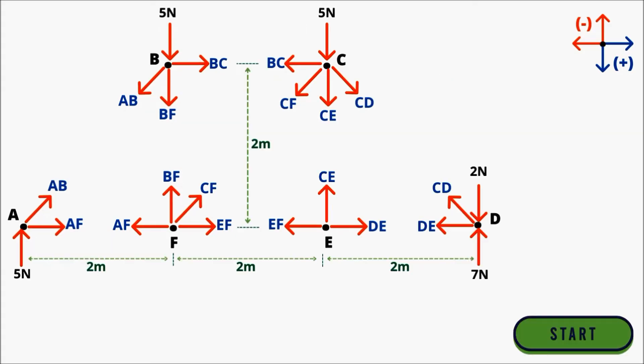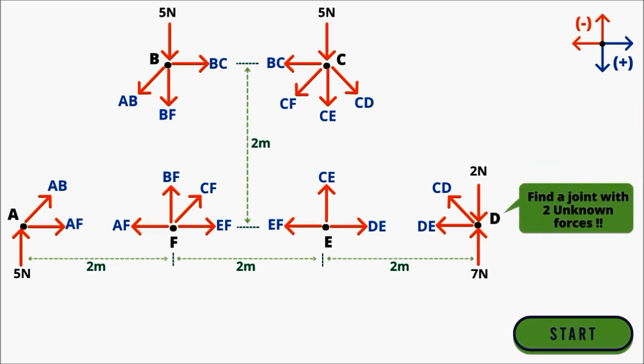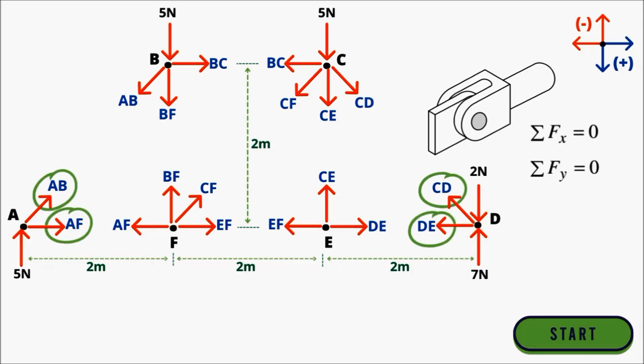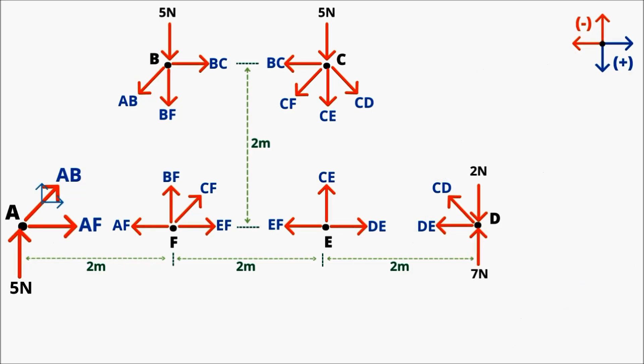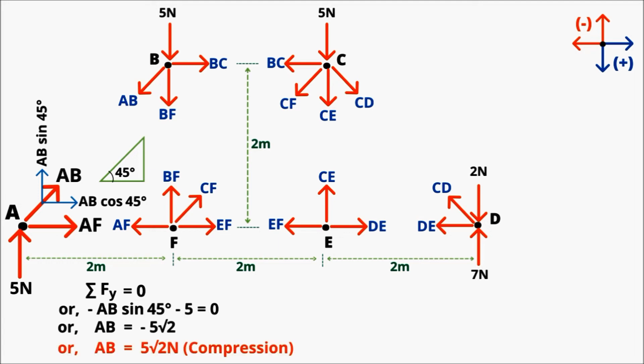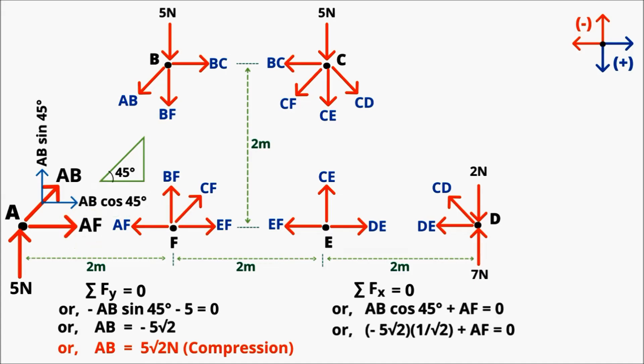To decide where to start the analysis, find a joint with only two unknown forces, since we have only two equilibrium equations and can solve only two unknowns. In this diagram, points A and D both have two unknowns, so we start from point A. Write the vertical and horizontal components of inclined member AB using trigonometry. Summation of Fy = 0: −AB sin45° − 5 = 0, giving AB = −5√2 N, meaning member AB is in compression. Summation of Fx = 0: AB cos45° + AF = 0, giving AF = 5 N, meaning member AF is in tension.